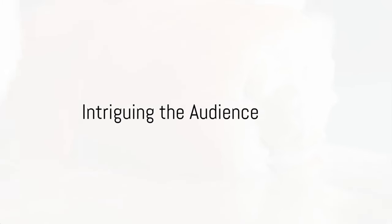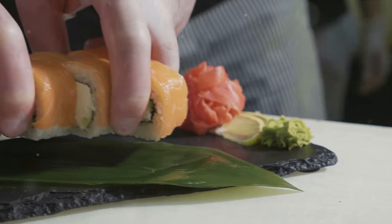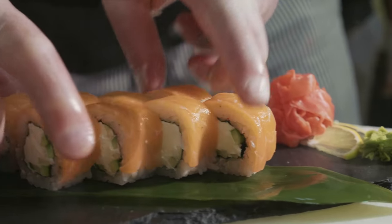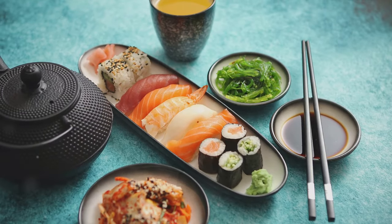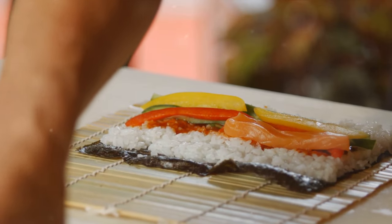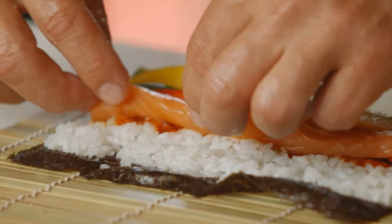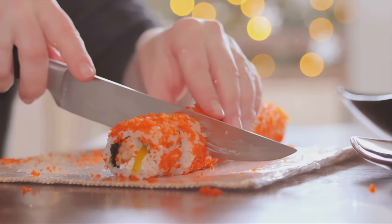Ever wondered how to make your own sushi at home? Welcome to a culinary journey that's as much an art form as it is a delicious meal. Imagine transforming simple staples like rice, fish, and seaweed into an elegant, aesthetically pleasing, and mouth-watering treat. Sushi, a symbol of Japanese culture, is renowned for its balanced flavors and artistic presentation — it's not just food, it's a testament to the beauty of meticulous craftsmanship.